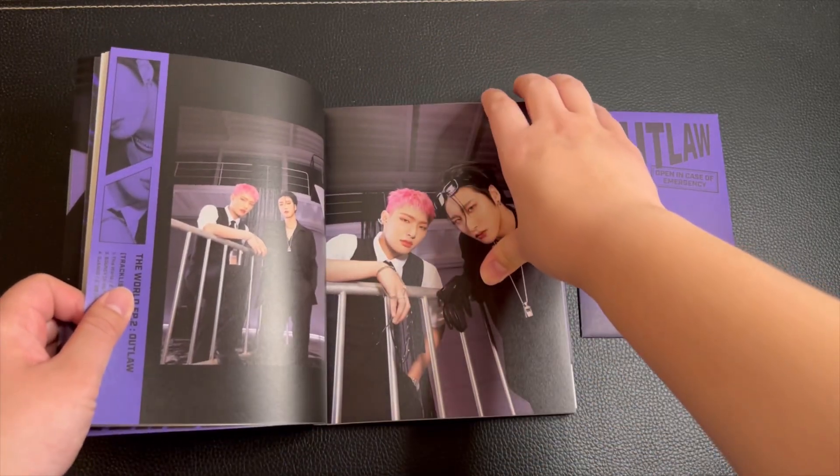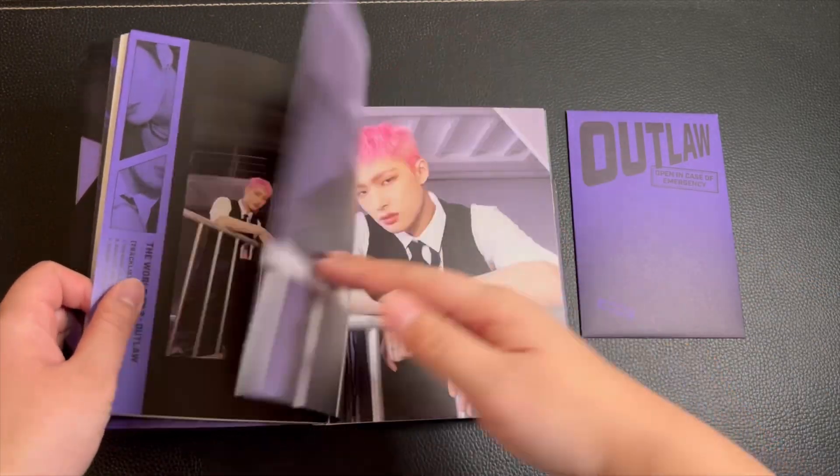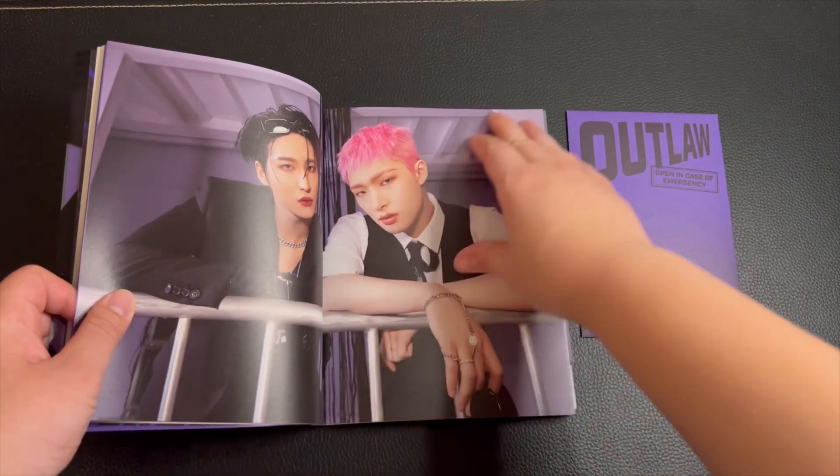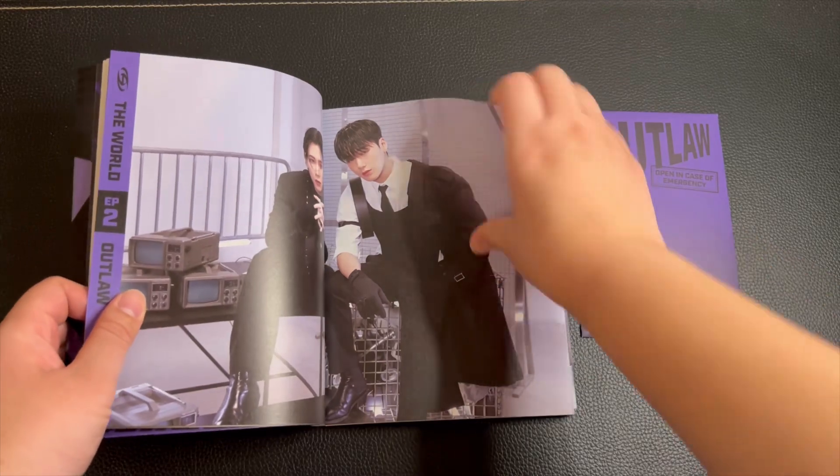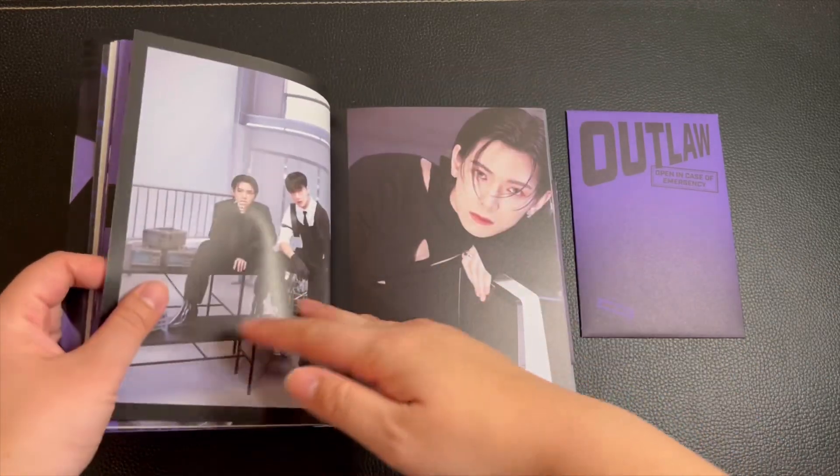I think the photocards might have units since they're taking pictures in pairs. I might seem like a clown after if it's not units, but we'll see.